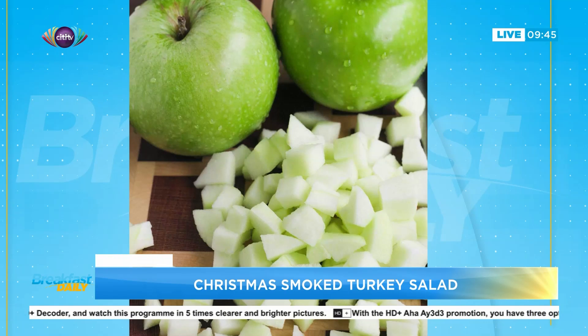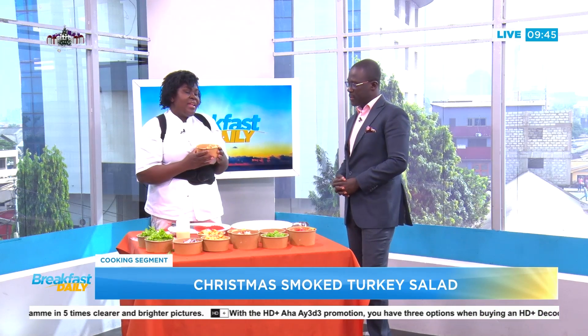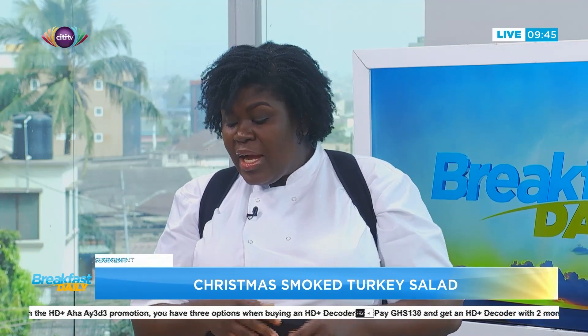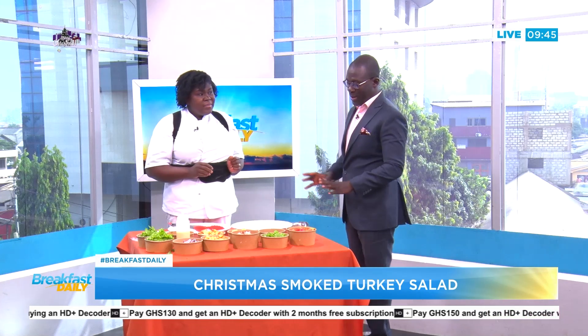If you don't eat meat, then you can have more of the wagashi. Nowadays they make wagashi with soya milk, so you don't even have to have the cow milk version. I love wagashi with honey — I actually soak it in a little bit of honey and then fry it. There's a lot going on here.